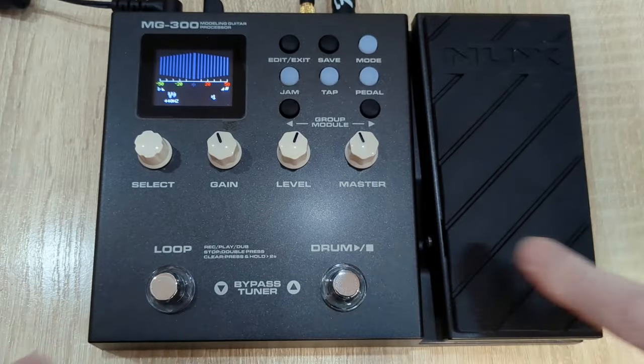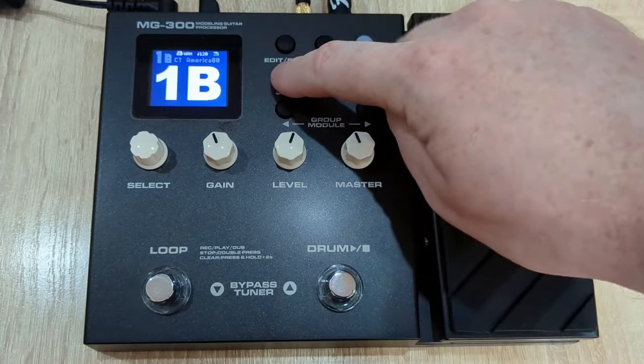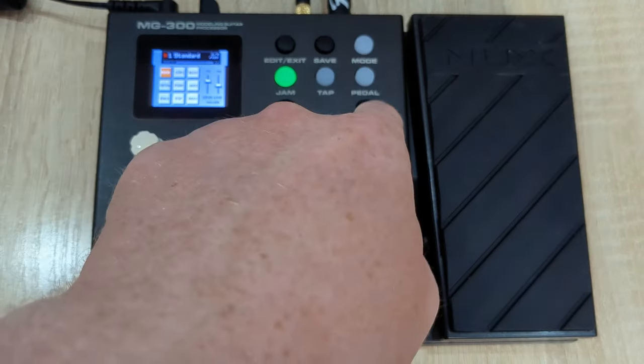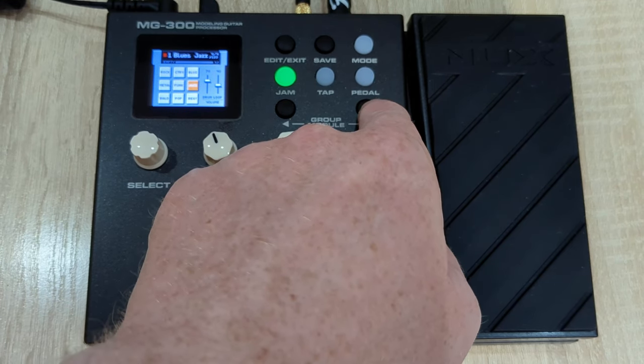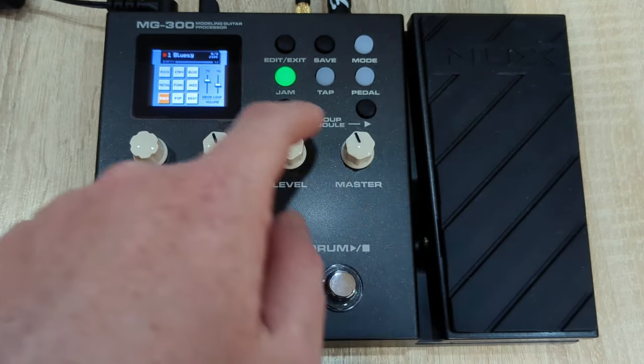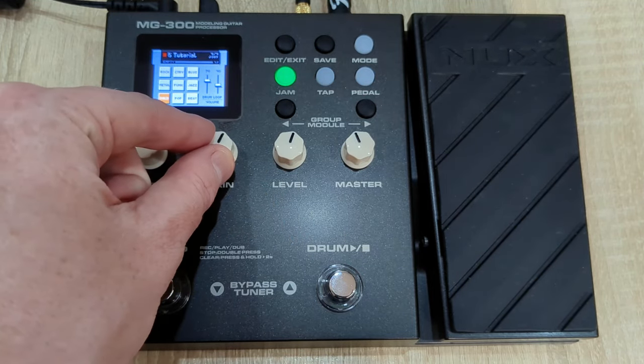The built-in tuner is also very handy. You can turn it on and off easily, and it's very accurate. The processor also has a built-in drum machine that you can use to play along with. You can access it through the jam button, along with a looper that you can record segments of your playing on and play back as background music. Both functions can be used at the same time, and their volumes can be adjusted separately.